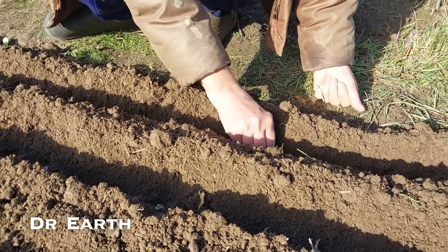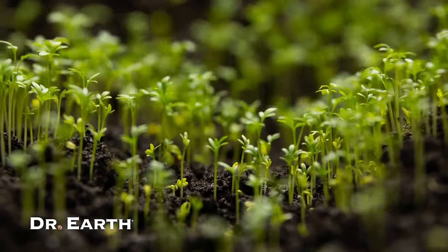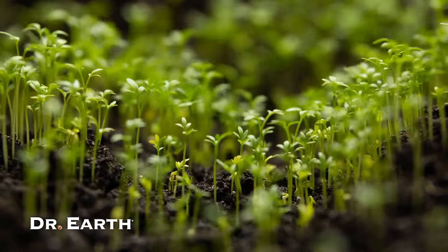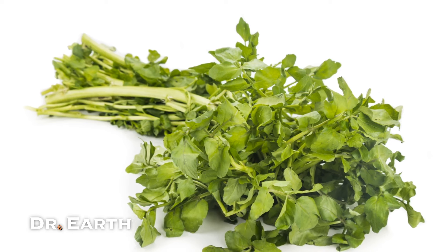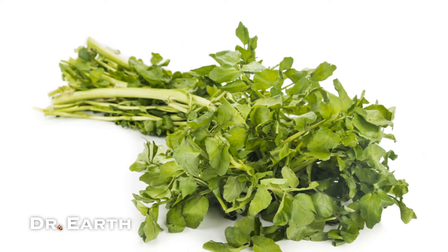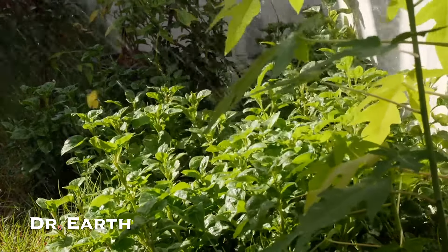If you're in a warm climate, you can sow directly outside. Once they've grown a bit, thin out the weaker ones to maintain spacing. And here's a tip: you can also start with a bundle of watercress — just plant the shoots with a couple of young roots showing.